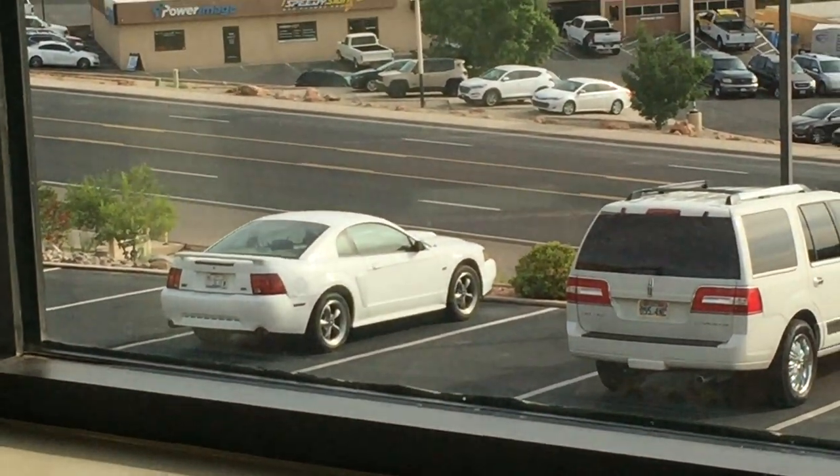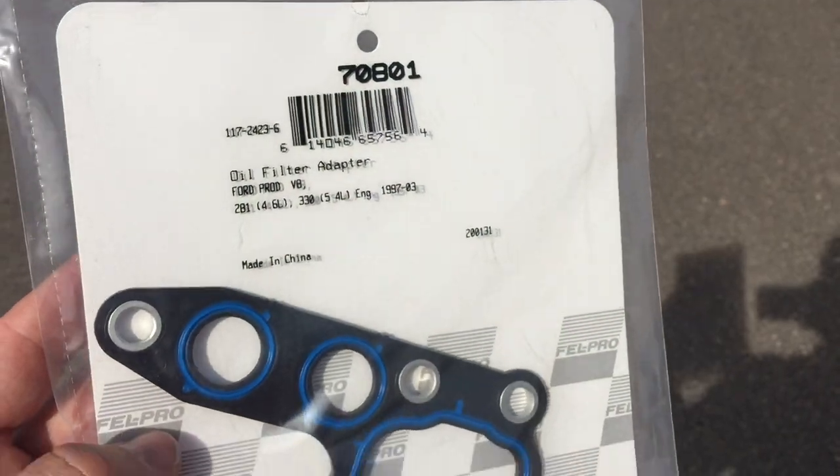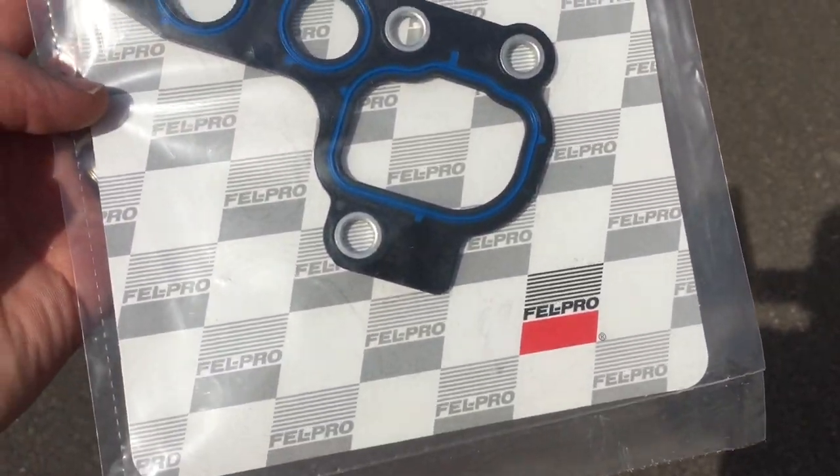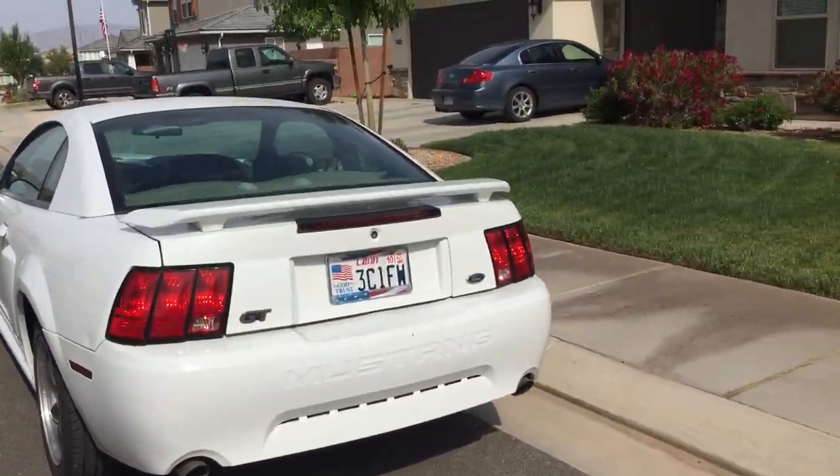Hey guys, Danny Johnson here. Today we're going to replace the oil filter adapter gasket. We're using a Felpro gasket here — this is what it looks like. It goes behind the oil filter, and we're going to be doing this on a two-valve Mustang — not mine, it's going to be on my sister's.